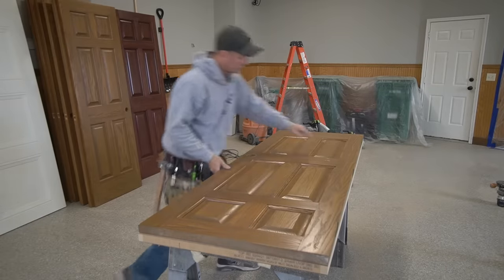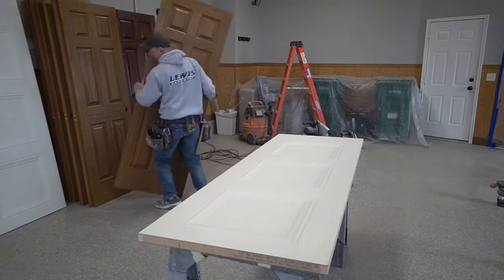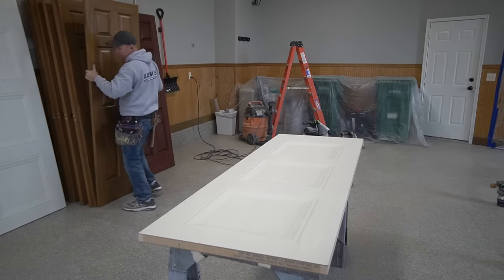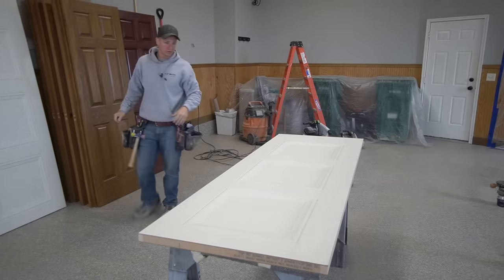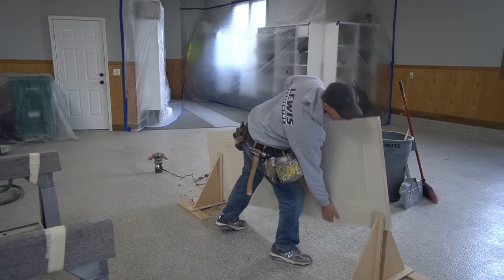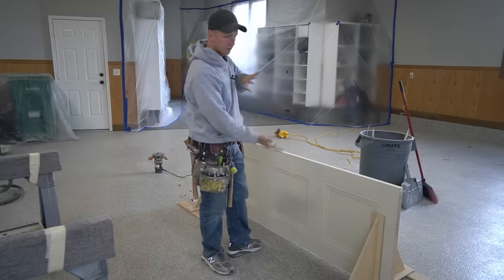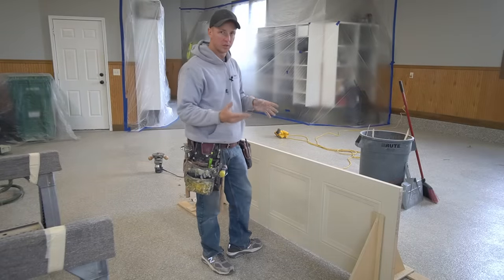So everything is marked out, so I'm going to go ahead and take the old door and add it to the pile over here. These are solid oak doors, so they're pretty heavy. The first thing I've been doing is the hinges, and then I'll stand the door up vertically and bore the lock set.